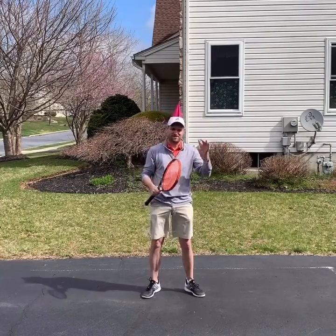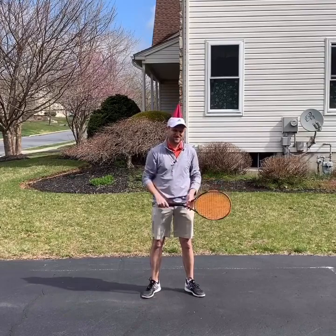So put a birthday hat on, practice your serve. I would love if you gave me your thoughts in the comments below and tagged a friend. I'll talk to you all really soon.